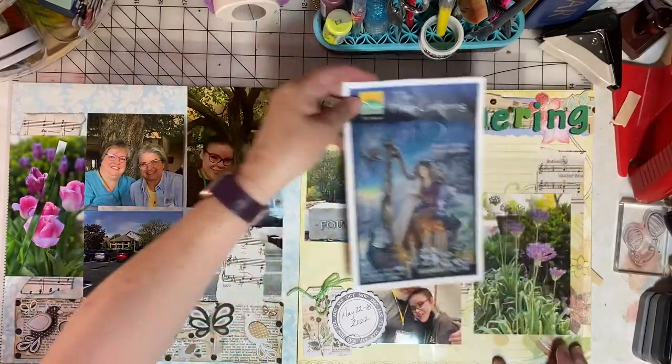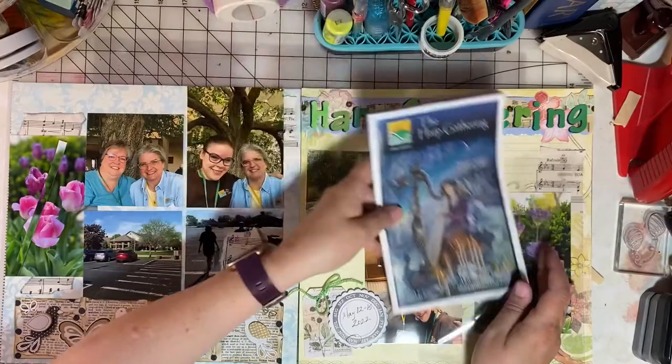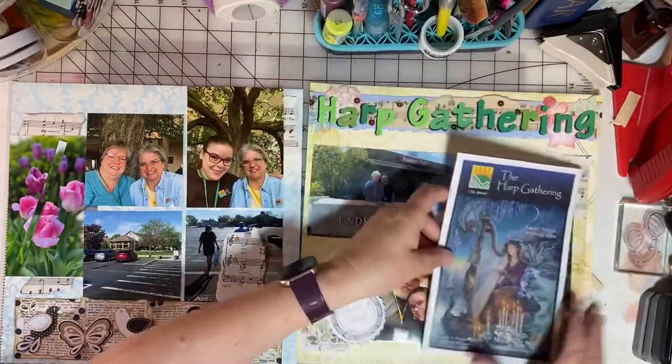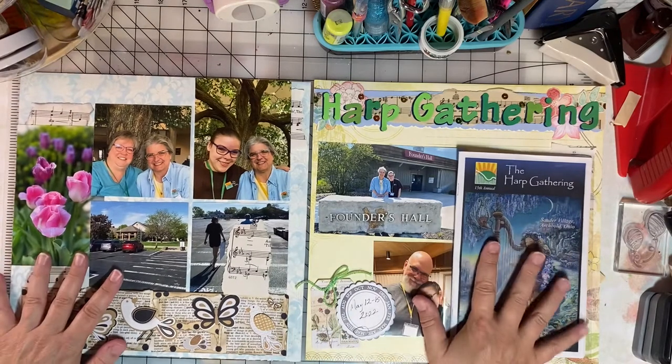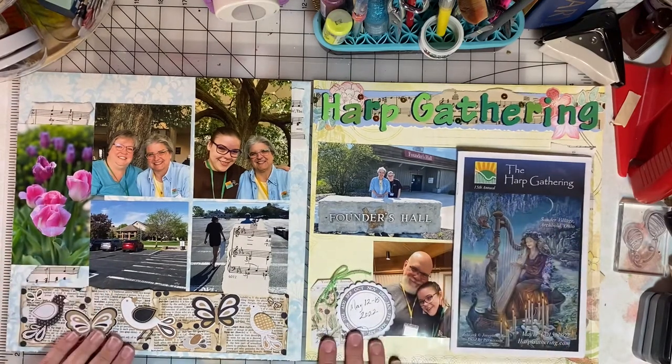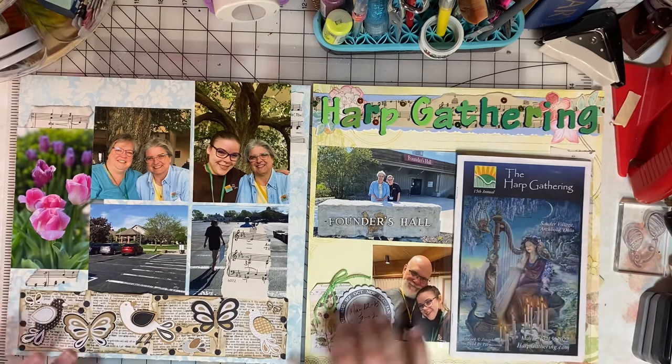Off camera I went and did the adhering, and you can see how that brochure just comes right out of the peekaboo pocket and can be looked at — and everything fit on this page just fine. We had to do some cropping, but I'm pleased with the result. Keep on scrapping, everybody.